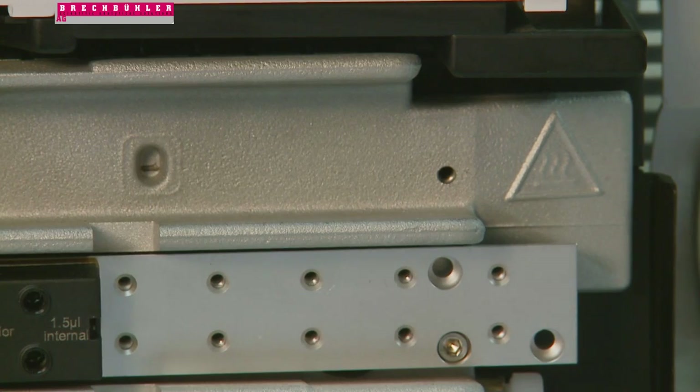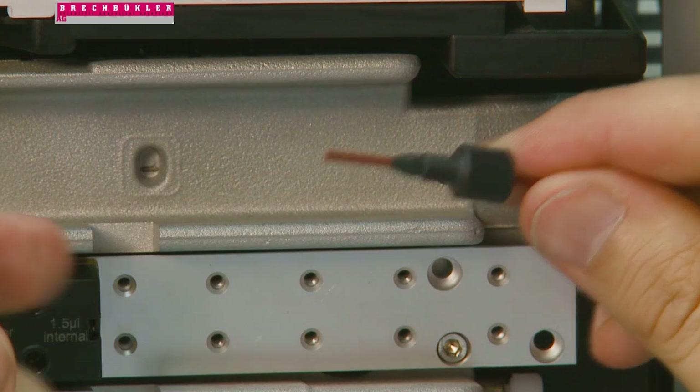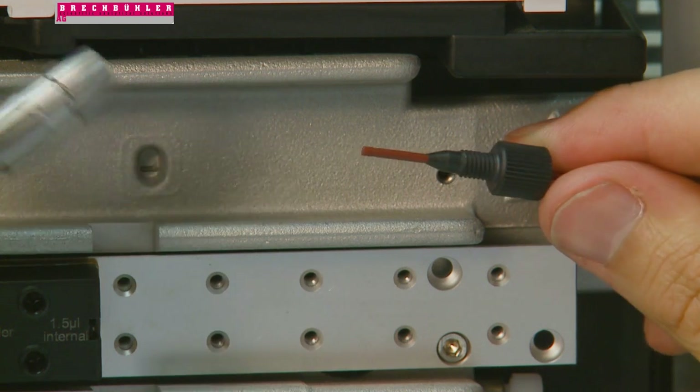Now that you have chosen the most appropriate fitting for your analysis, you are ready to install your protected column onto your system. Slide the appropriate metal, polymeric, or PEEK fitting onto the 1/16th inch tubing coming from your injector. In this video, we are using a polymeric PEEK fitting.